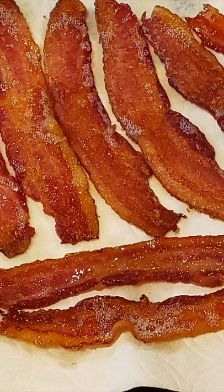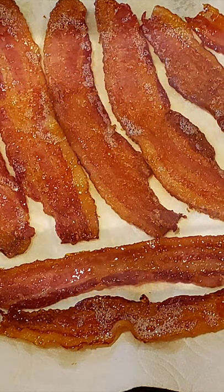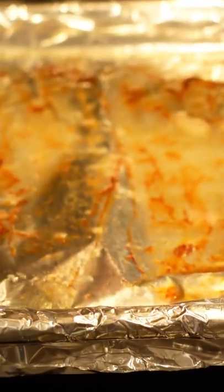Once you've cooked your bacon, transfer it to a paper towel lined plate. Whether you're frying your bacon in a pan or cooking it in the oven, line a fine mesh sieve with a paper towel or a cheesecloth.